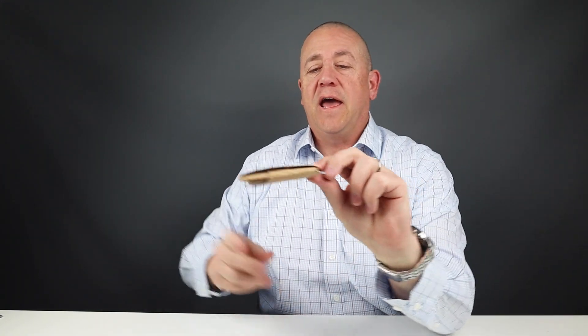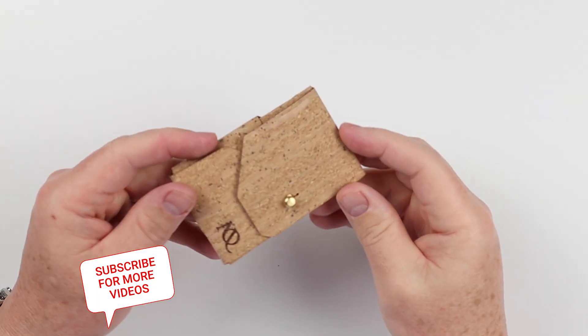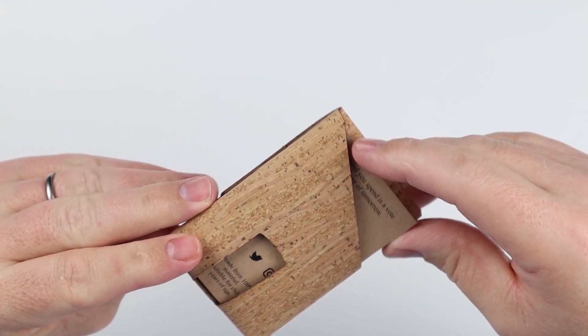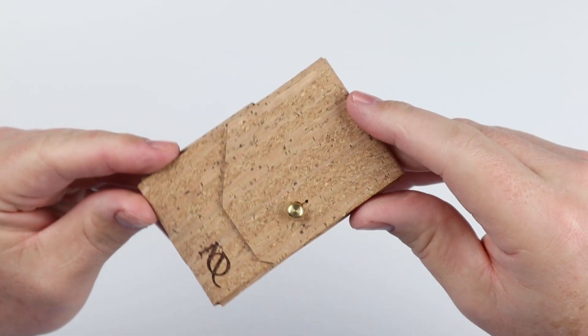What we have here today is the Minima from Moral Origin. There's been a lot of talk about this cork wallet, so let's get into it. This came to me in a nice, simple cardboard mailer with brown paper wrapping. It's all recyclable and sustainable, which is really part of the organization's morals and origins that kind of make up their name.